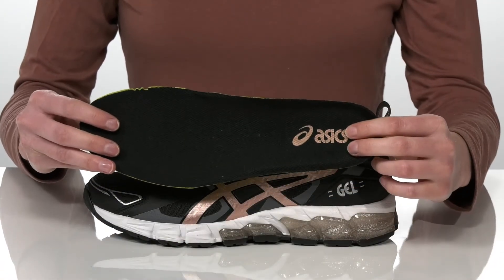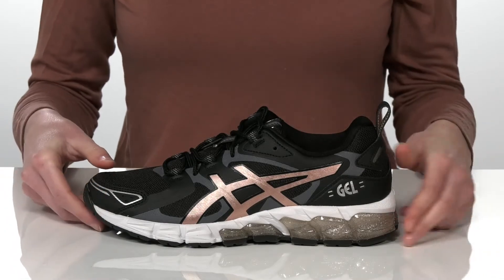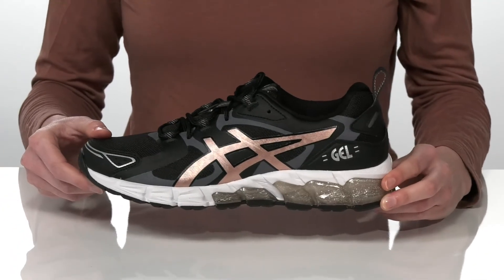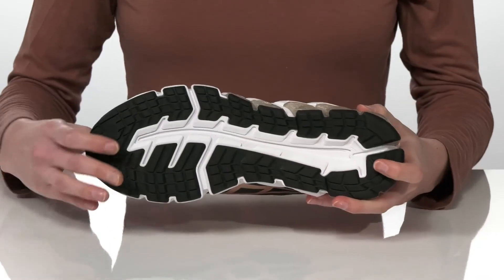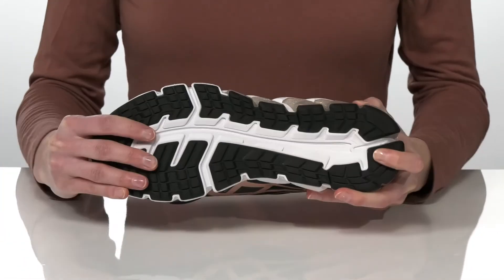I really like the bit of sparkle that you get in this black and rose gold colorway, and it's all on top of a grippy and flexible rubber outsole.